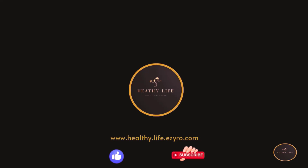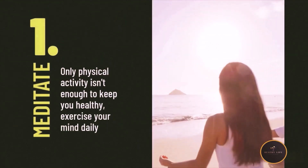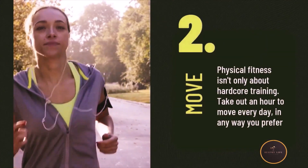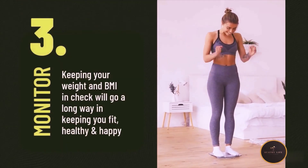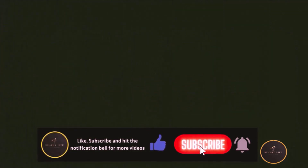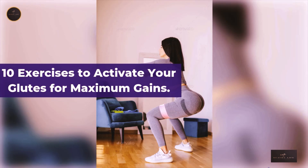Welcome to Healthy Life. 10 Exercises to Activate Your Glutes for Maximum Gains.